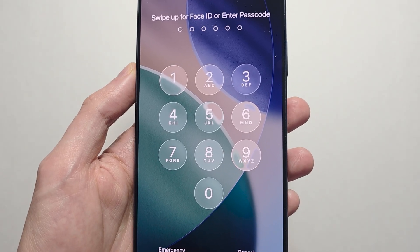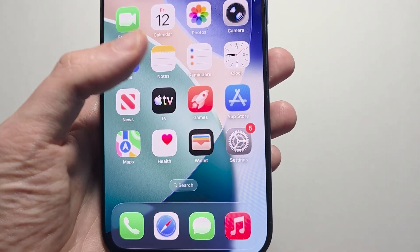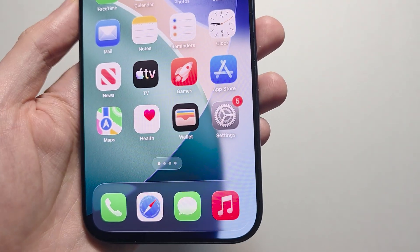Alright guys, so I want you to change your passcode on your iPhone's lock screen. This is pretty simple. First, just unlock your iPhone and press on Settings.